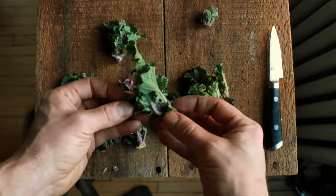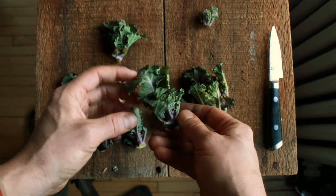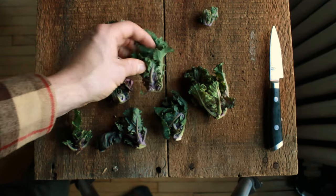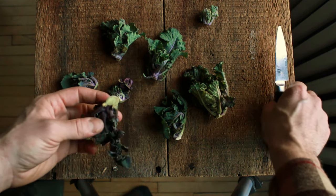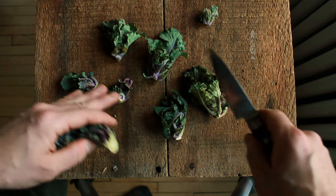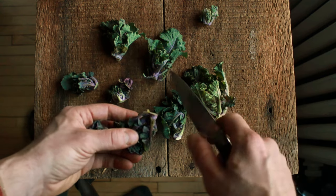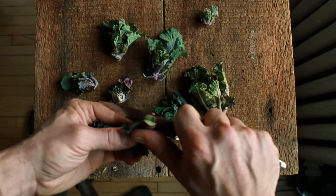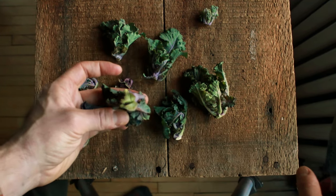You can see we have a stalk here and then we also have leaves, so we have two different cooking times in one little vegetable. To make the cooking times coincide, I like to take a little sharp paring knife and just make a cross cut in the stem.